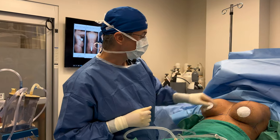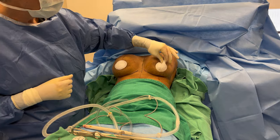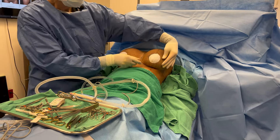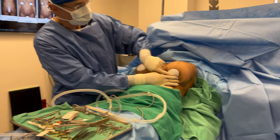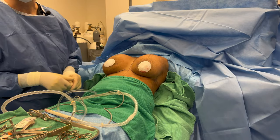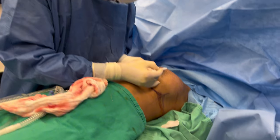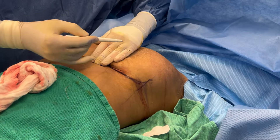The implant is in and you can see nice volume and nice upper pole fullness. Her natural breast tissue is falling down — ideally it'd be sitting up here with a nice roundness — so we're going to tuck it in. Then we'll take her nipple, which is pointing down here, and move it up so it's looking forward instead of going downward. I'm going to do the markings for the breast lift now.